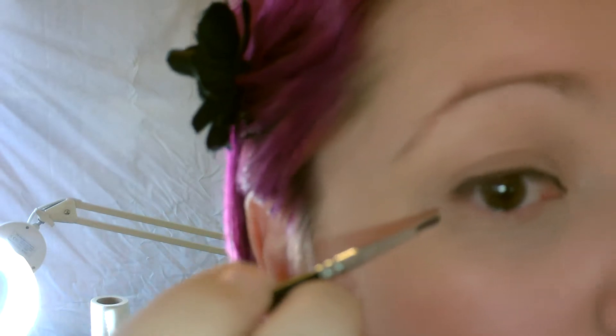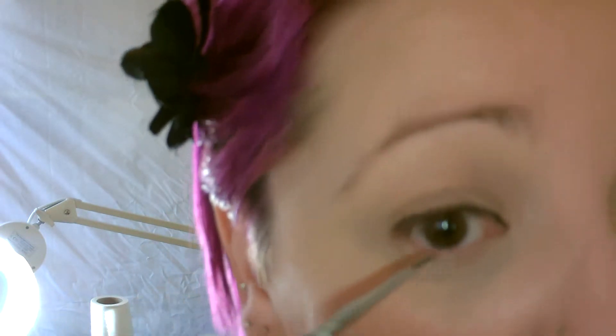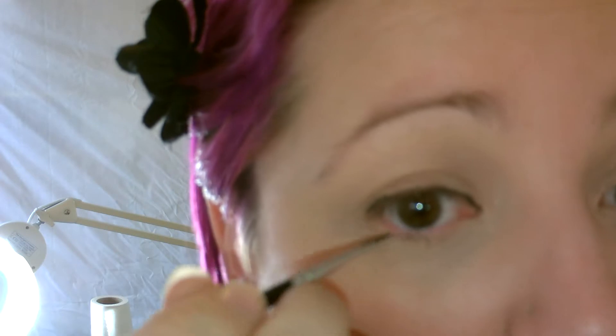You will need to keep going back into the water and topping up your brush. Unfortunately this look does take a bit of time — it's not something that you can do on the fly. And you also need to line the underneath of your eye.